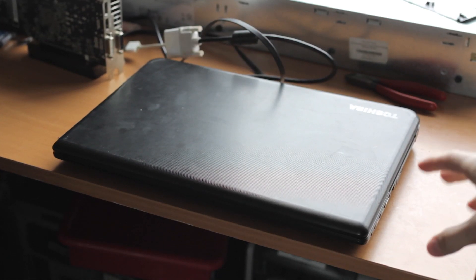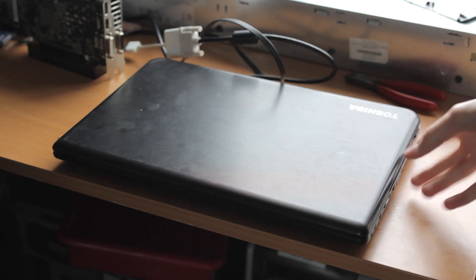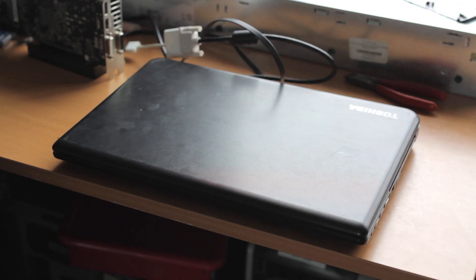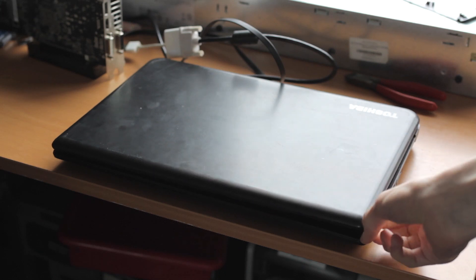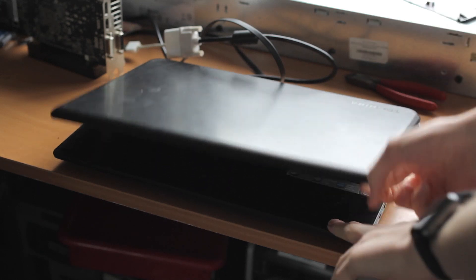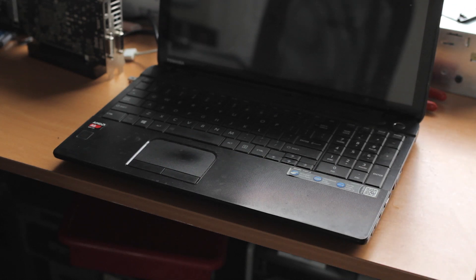Right here is an older Toshiba laptop I found in the e-waste a little bit ago. Nothing really special about it — it's an older Kabini-based laptop, a low-end AMD CPU from about 2013. Nothing special, but I want to see how far I can take it.